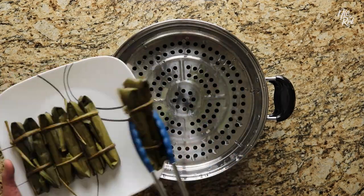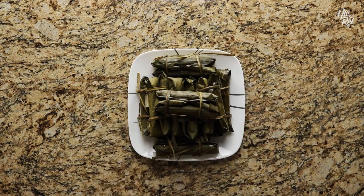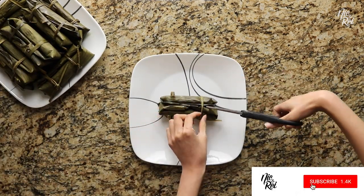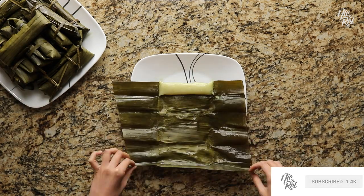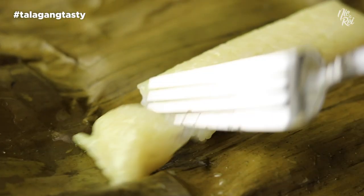After your suman are done, remove them from the tray and allow them to cool for a couple minutes. When you're ready to eat one, just undo or snip the ties off, unravel the banana leaf, and dig in! It's Telugang Tasty!